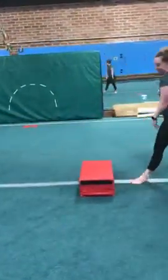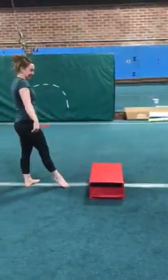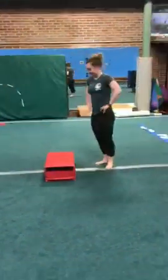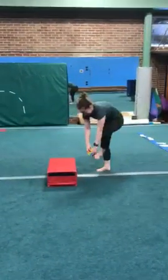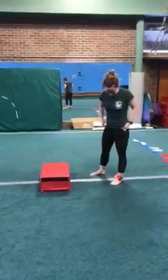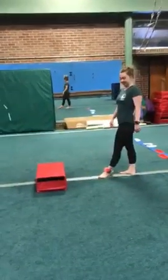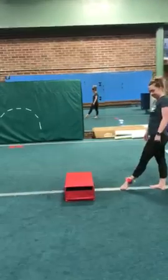Do you know which way feels better for you? This way. That means Miss Molly likes to put her left foot in front. If you have something to mark your left foot, you can always put a stamp or draw an X — or a scrunchie or anything like that — to mark which foot you start with in front.